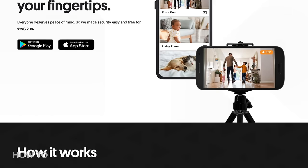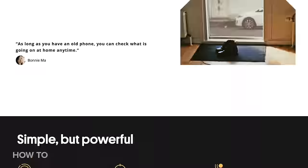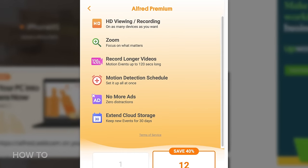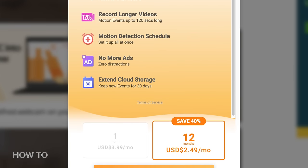Alfred is free to use and gives you remote view of your live feed, motion detection with alerts, free cloud storage, a two-way audio feed, and use of both the front and rear cameras. To unlock additional features like high-resolution viewing and recording, zoom capabilities, ad removal, and 30-day cloud storage, you can upgrade to Alfred Premium.